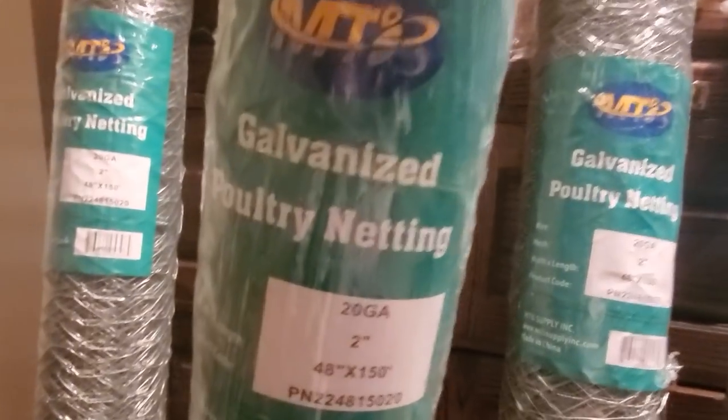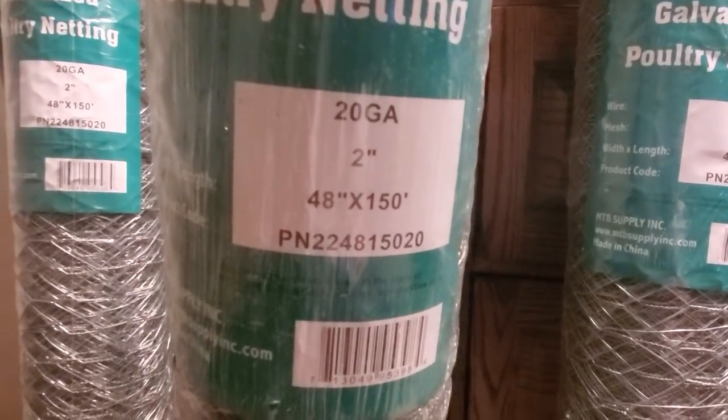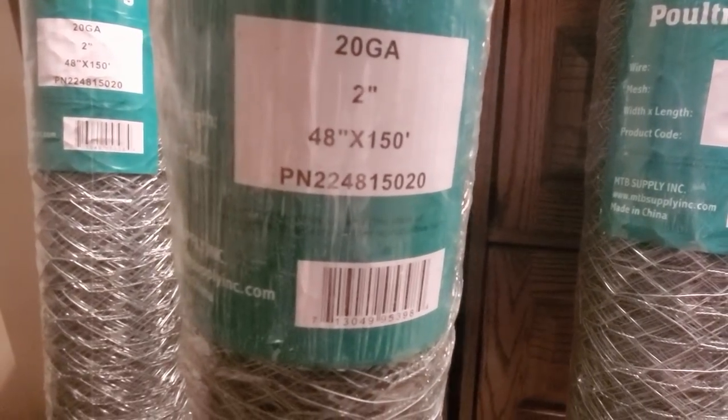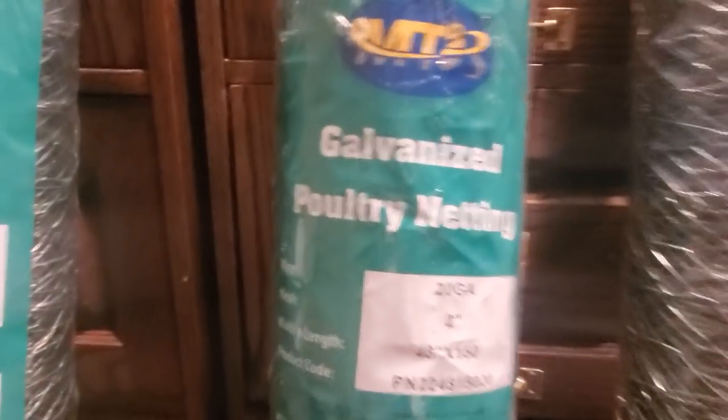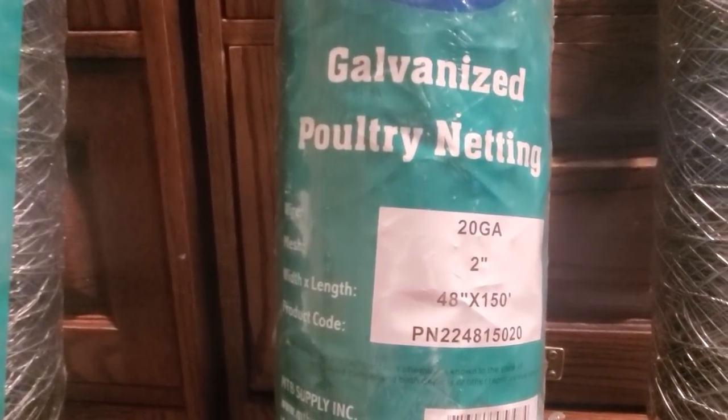Kind of looks like barbed wire. Some hardcore matches — poultry netting, 20 gauge, two feet, 48 by 150. Give them a shout out, give them a try, YouTubers — MTB. Galvanized poultry netting, wire mesh.